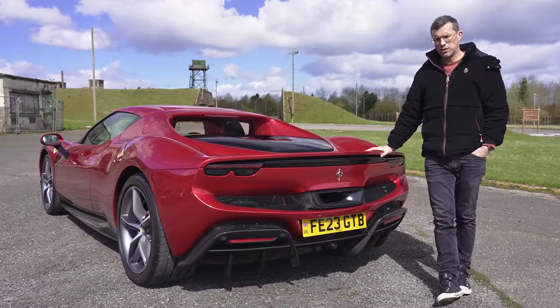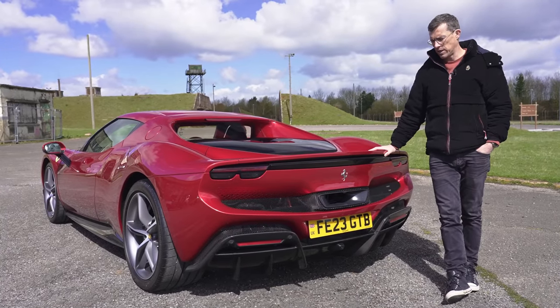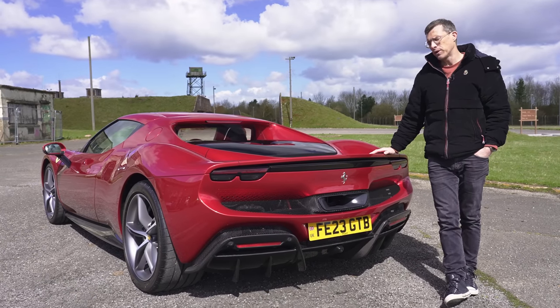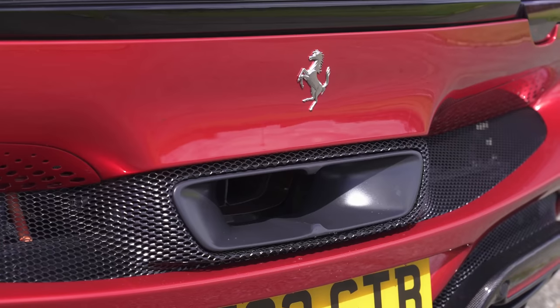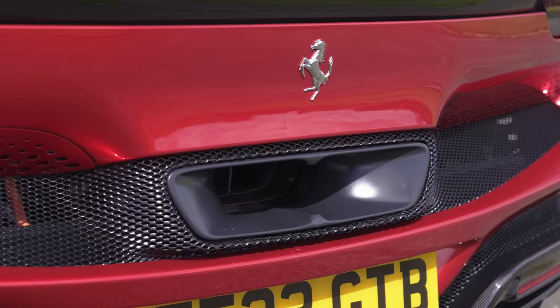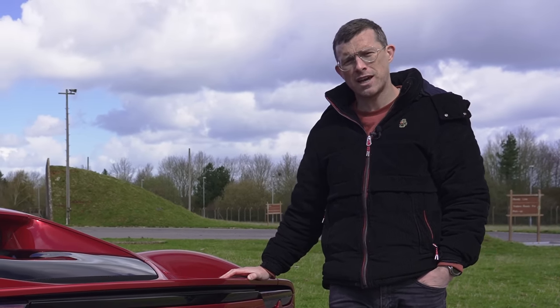Being a Ferrari, there are no soft limiters on this engine so you can rev it all the way to the red line when stationary and enjoy the sound of this glorious V6.